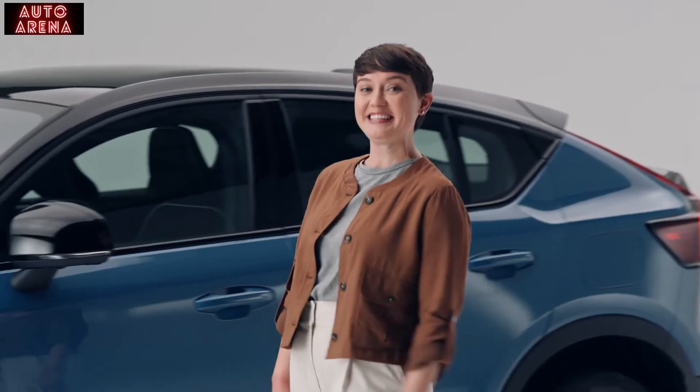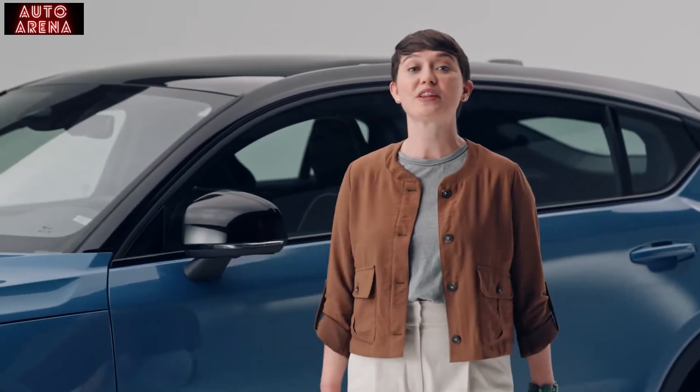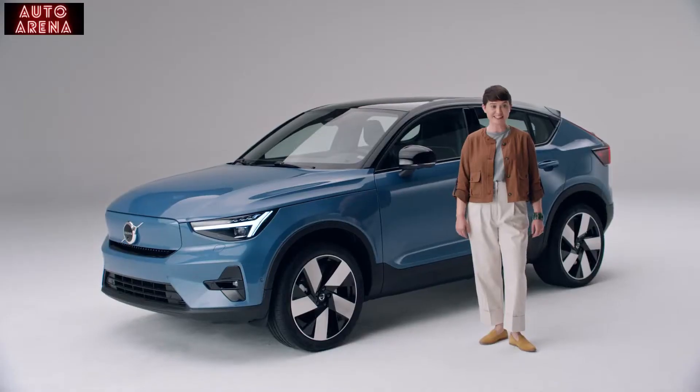Hi, my name is Anneliese and this is the exciting pure electric crossover from Volvo, the C40 Recharge.